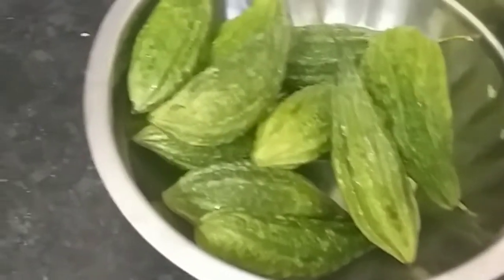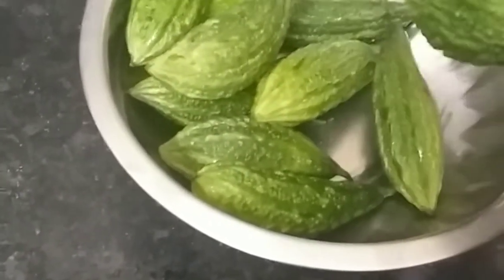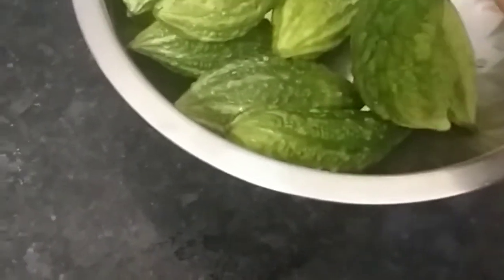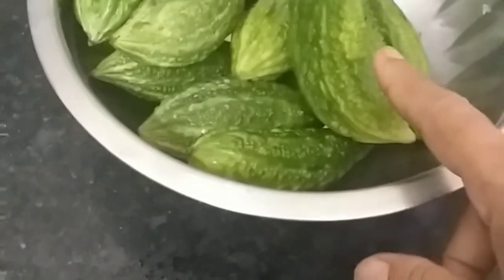Hello friends, today we will make karelias. We will cut the karelias — very easy and quickly. We will clean the karelias first, and then clean them again before we cut them.